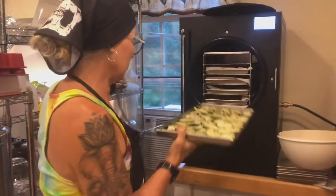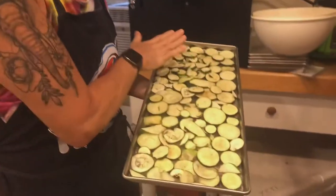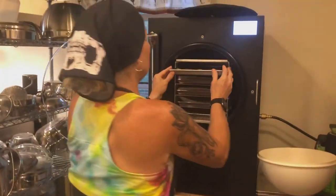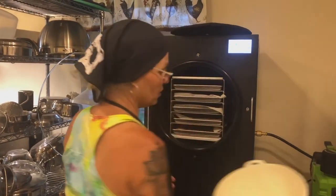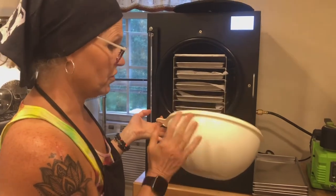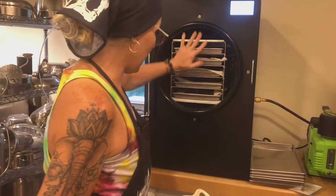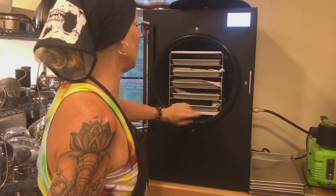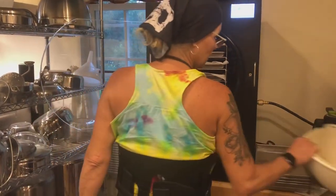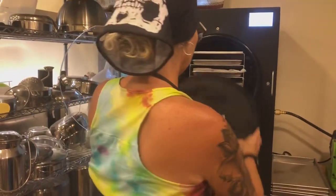I'm putting in the last tray now. The last tray didn't have the second layer with the parchment paper. Now that the zucchini has been finished — this is one of the regular-sized balls, not the mega, just a regular ball — this filled up the whole five trays on the large freeze dryer with the double layer except at the top, so that's a good thing to go by.